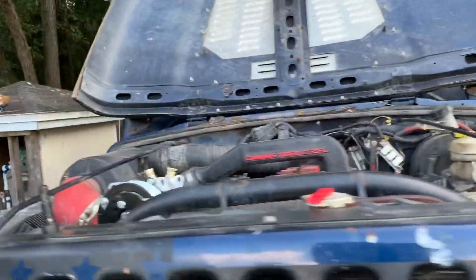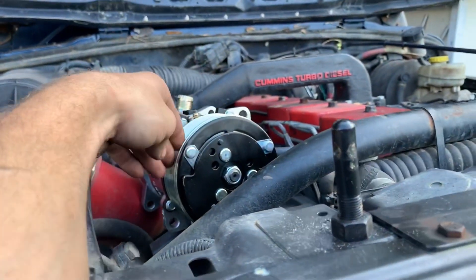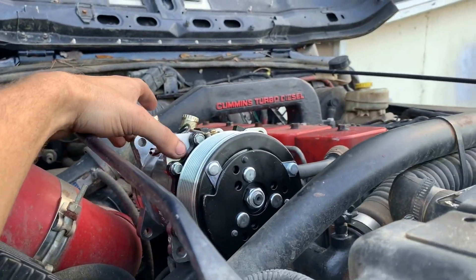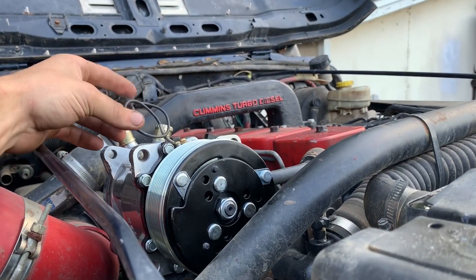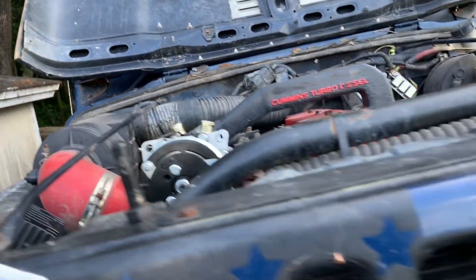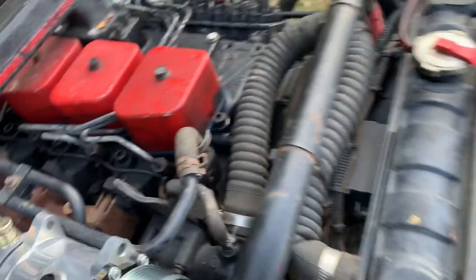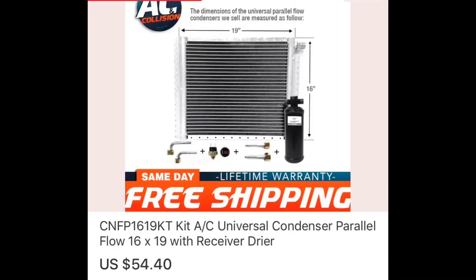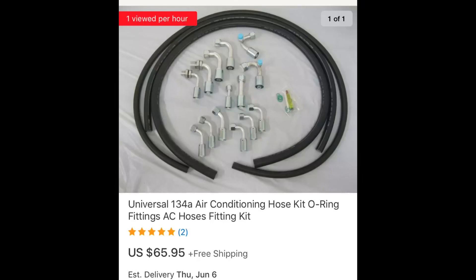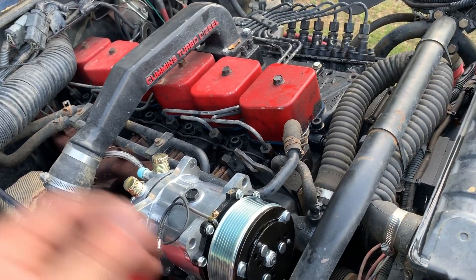I'm in the beginning stages of figuring out where I'm going to mount the compressor. A stock Dodge compressor was like $250 new and I didn't want to spend that much, so I got this compressor off eBay for around $120 — it's a Sanden 508, I believe, an 8-rib brand new AC compressor. I also got a universal AC condenser, which came with a dryer, and I got a universal AC hose kit.